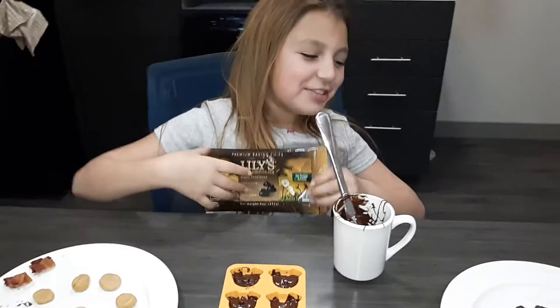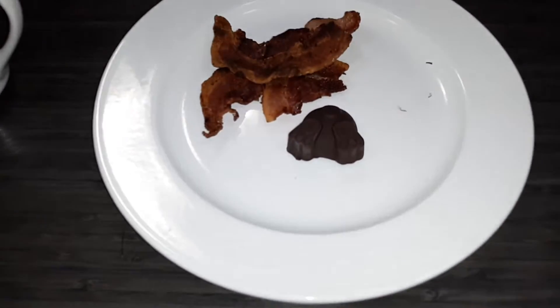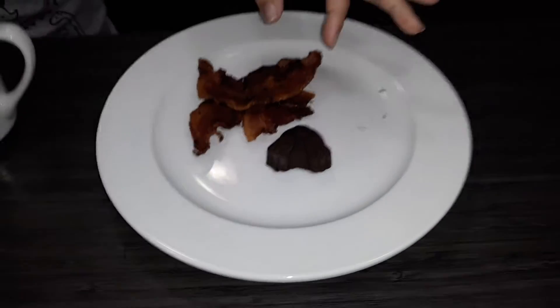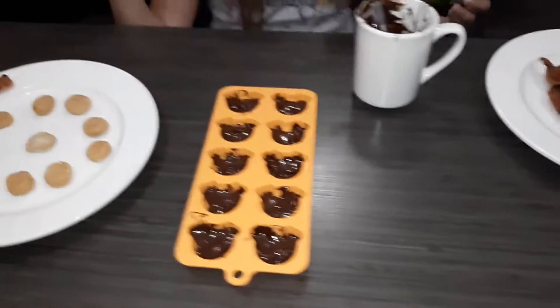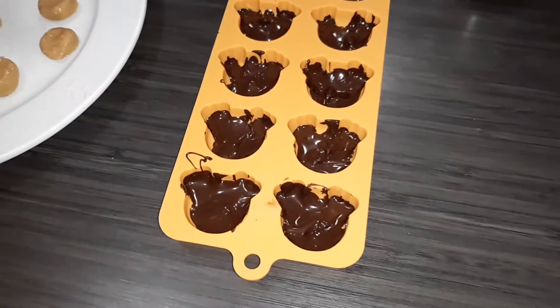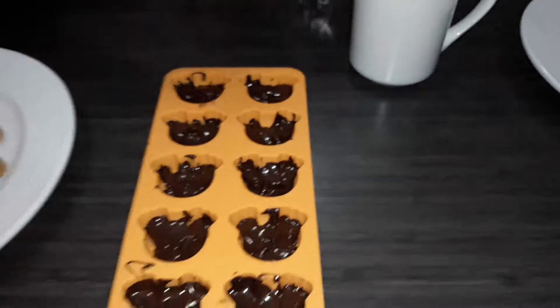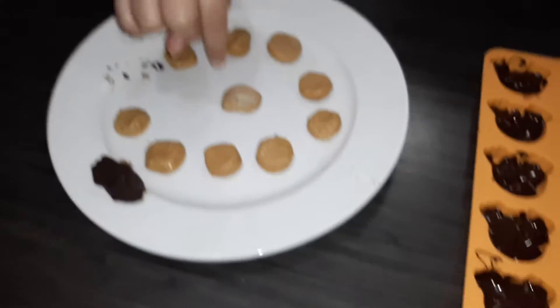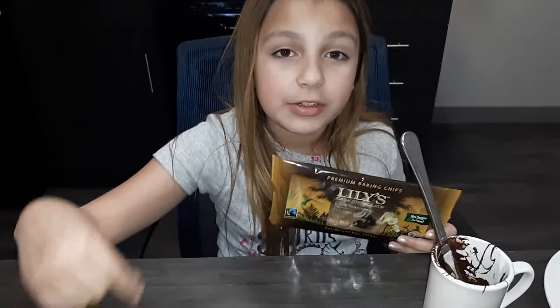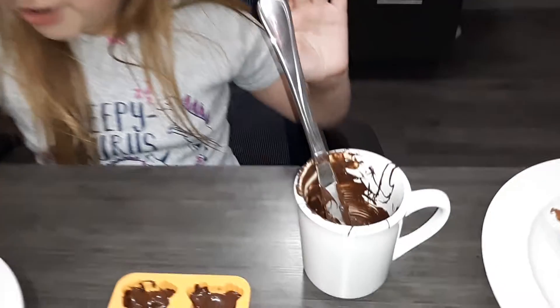Today we're doing dark chocolate bunny butts with peanut butter inside. We took molds of bunny butts, filled them with dark chocolate — and they're keto since it's dark chocolate. For the peanut butter filling, we use almond flour so it doesn't stick. The chocolate I used is Lily's.